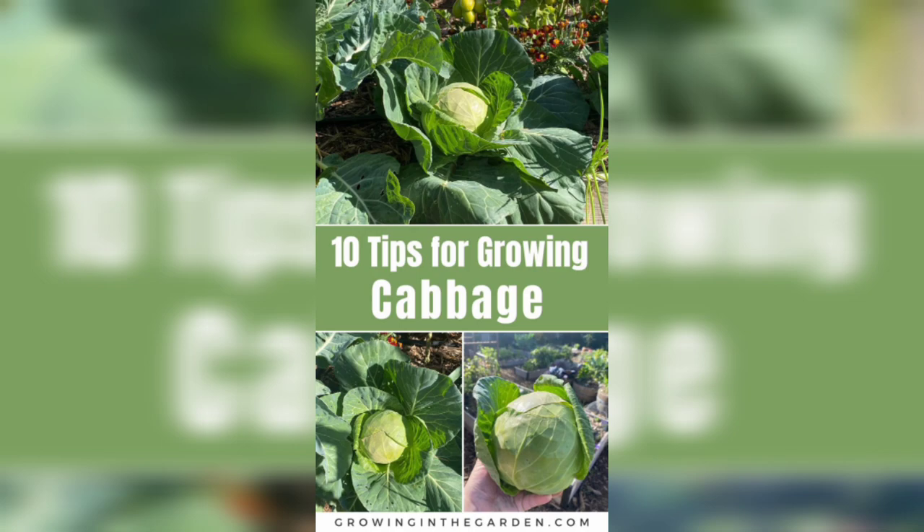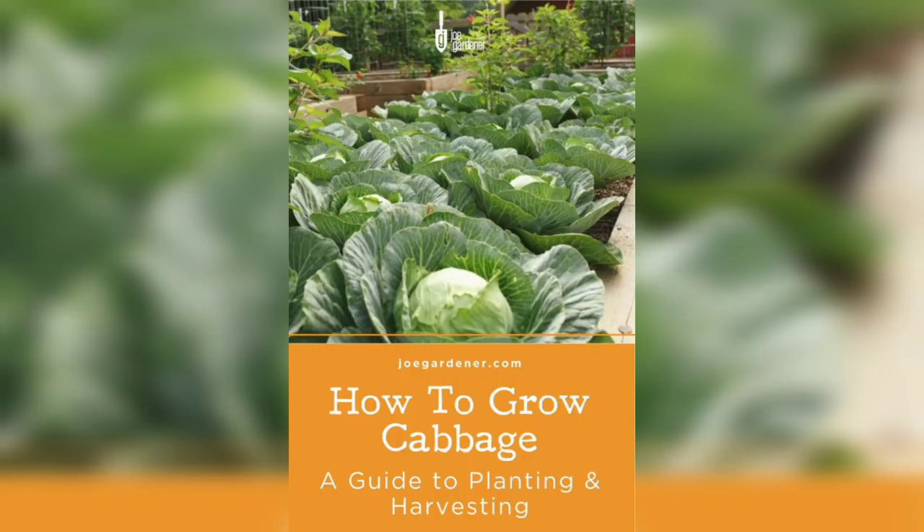Cabbage is susceptible to pests such as aphids, cabbage worms, and slugs. Keep an eye out for any signs of infestation and take preventive measures such as using insecticidal soap.